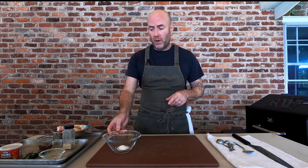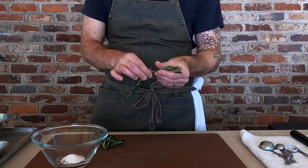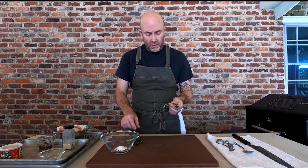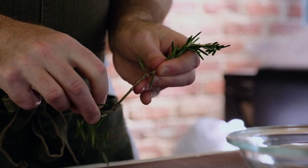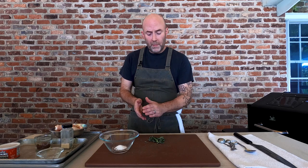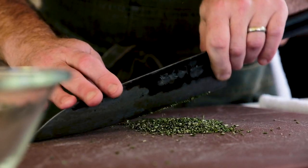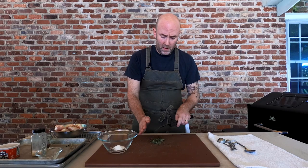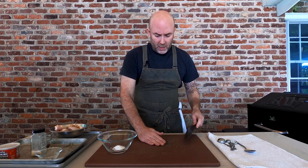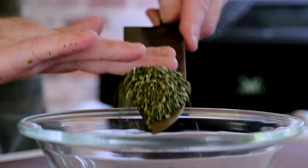The last thing to add to this dry rub is some fresh rosemary. You can see the leaves are still attached to the stem, so I'm just going to pull down gently to remove all of them. Then I'm going to run my knife through the rosemary leaves and chop them up really fine — that way they'll coat all the chicken wings evenly and we won't have any big bits in our dry rub. This is about a fat tablespoon's worth.